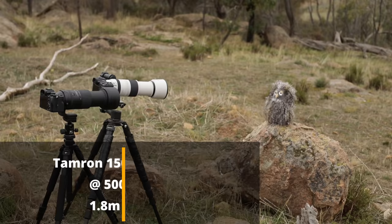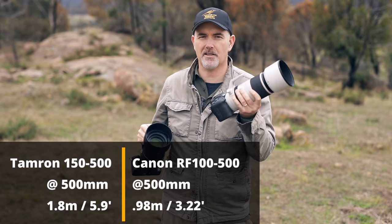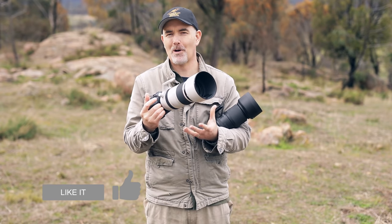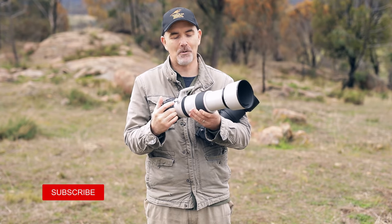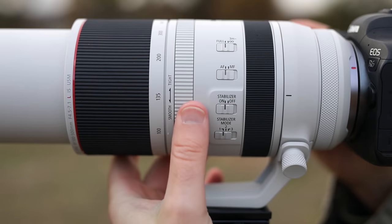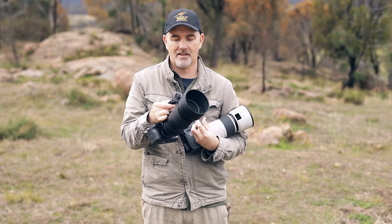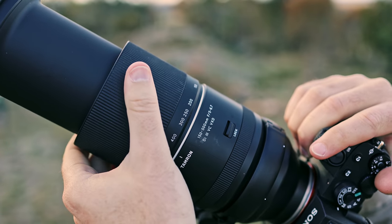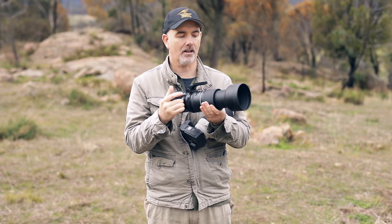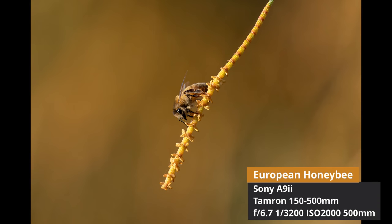The Canon also has a much better minimum focus distance — around one meter versus the Tamron's 1.8 meters, meaning you can get a lot closer to the subject. Both are zoom lenses: the Canon goes 100-500mm and turns anti-clockwise with no focal range lock (just smooth or tight zoom ring tension). The Tamron is 150-500mm, turns clockwise, and you can lock it in place by pulling the zoom ring forward. Both lenses are very versatile for wildlife, birds, and butterflies.